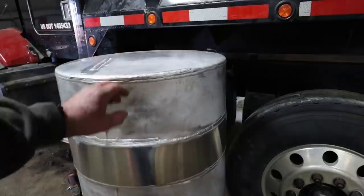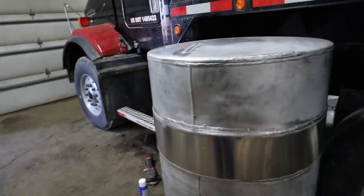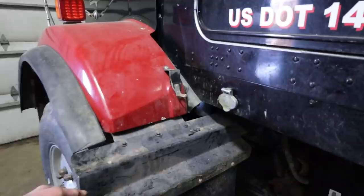They acid washed it and found the leak right in there somewhere, then put a strip on it. I'm going to get that back on here, and that's going to about do it for this truck. We had the mudflap bracket that got ripped off — we had to straighten that and put it back on.